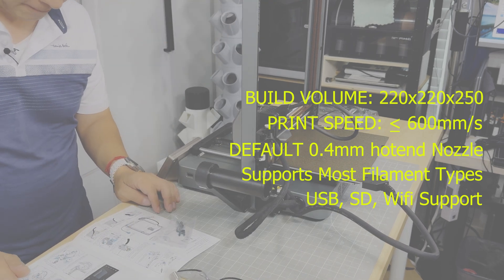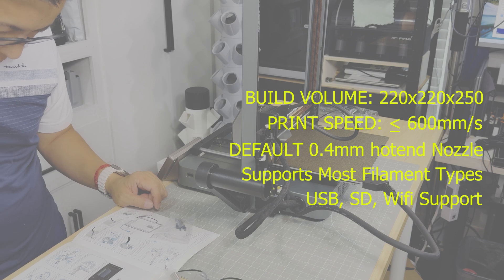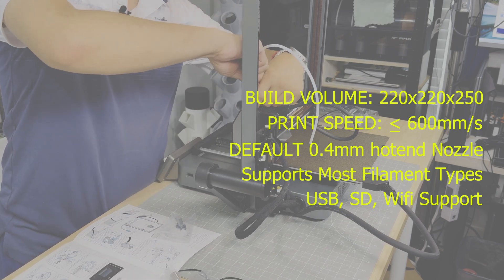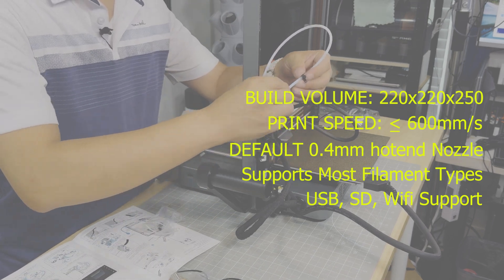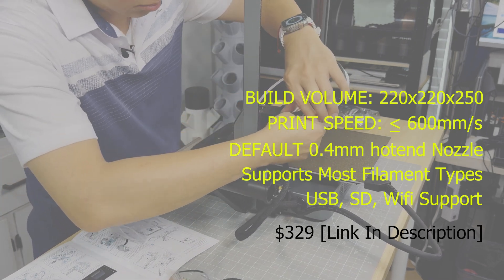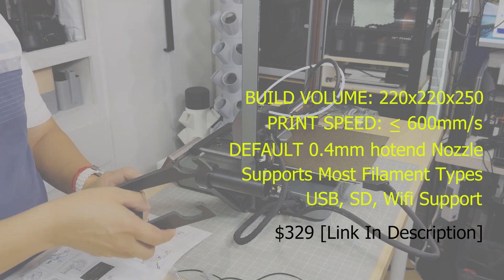Like most 3D printers, this thing does automatic bed leveling and automatic calibration, which is always nice — gone are the days of doing manual calibrations. From a build quality perspective, you've got a very durable frame made from aluminum alloy, which makes this 3D printer very sturdy and durable. The printer is priced very competitively at $329, which is great for anyone new to 3D printing, and these specs are pretty impressive for the price point — which is what Creality is known for.